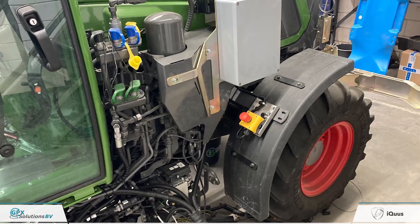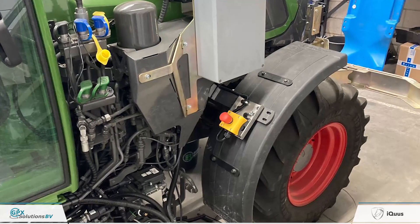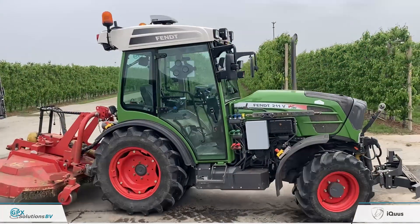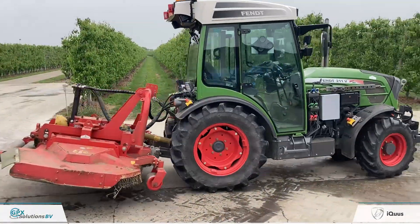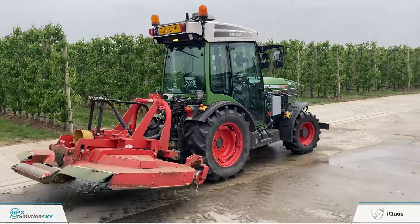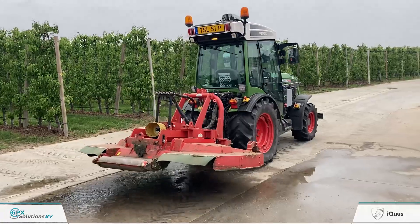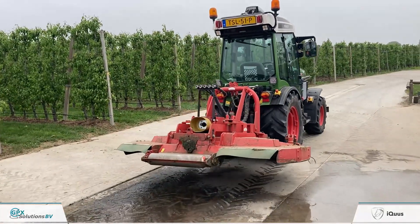Besides this, the tractor has an emergency button within reach of two meters and a safety brake mechanism. If the tractor enters a safety mode because one parameter is giving a problem, the tractor will go neutral and the emergency brake will be applied.